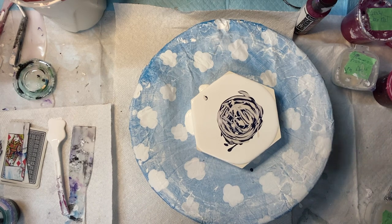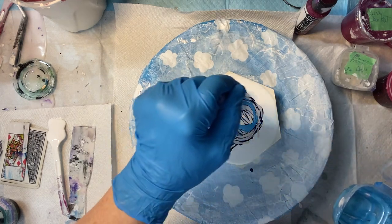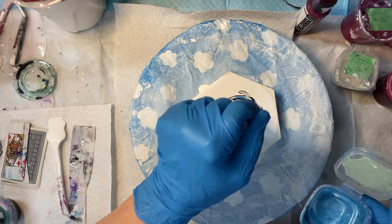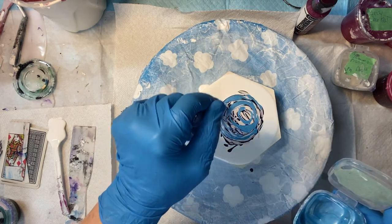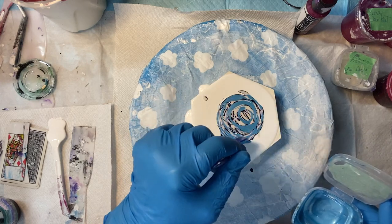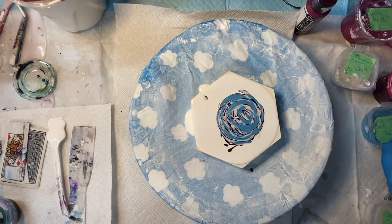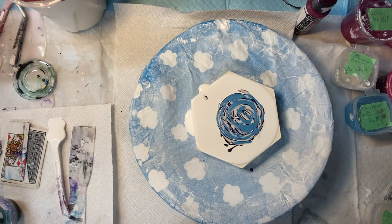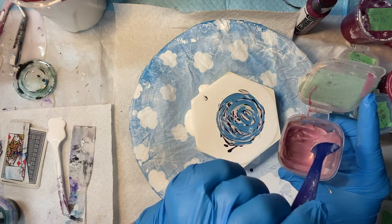Now I'll put down some of this — this is a Sky Blue Pearlux, you can put it down any random way you want. This is a Gold Pink Pearl X; it's a pretty color, a goldy pinky color.